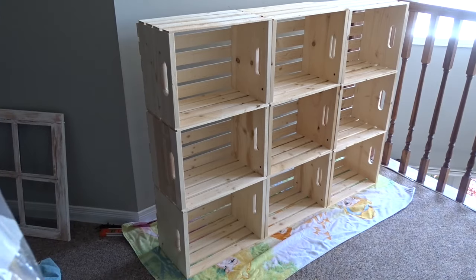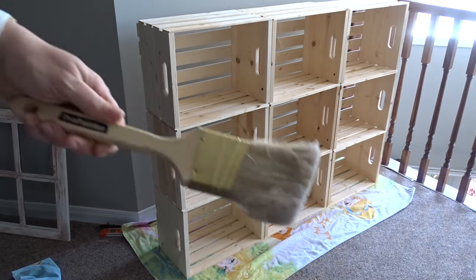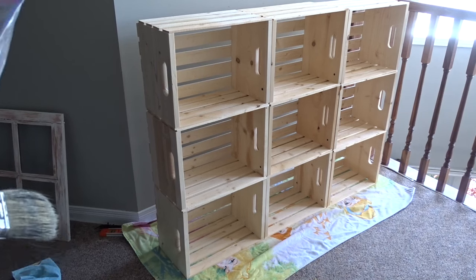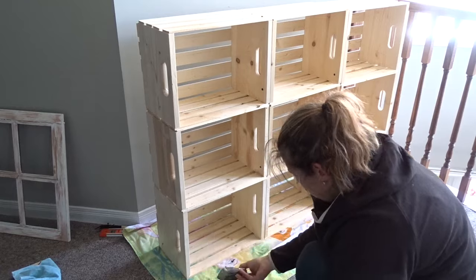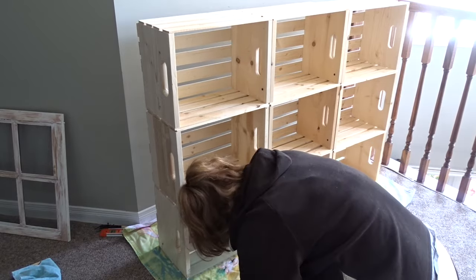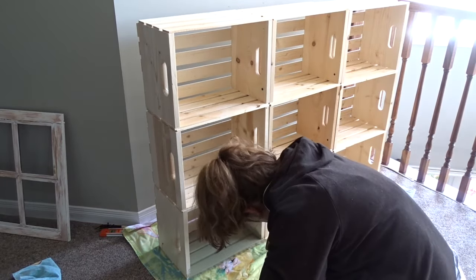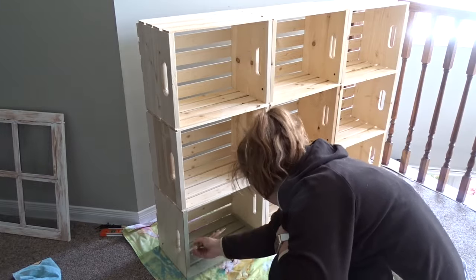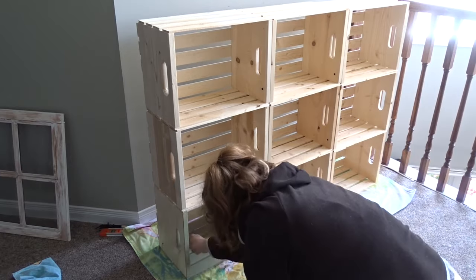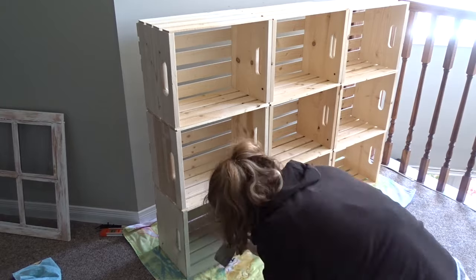The waxing brushes are the Annie Sloan wax brush and then I just have a dollar store brush that I use for wax.